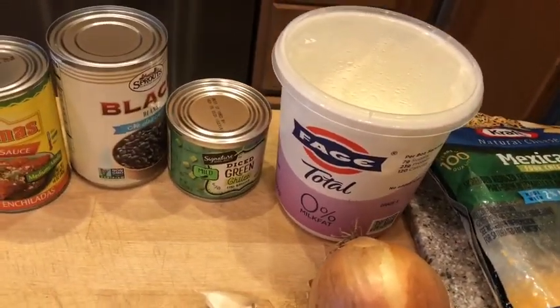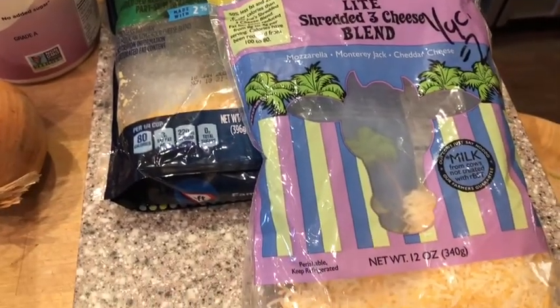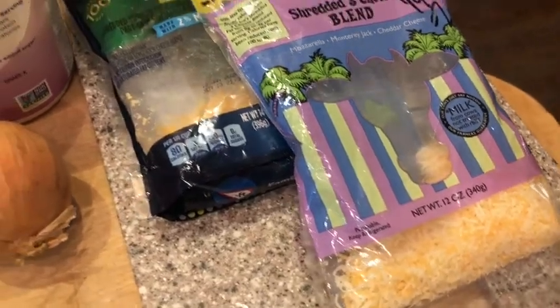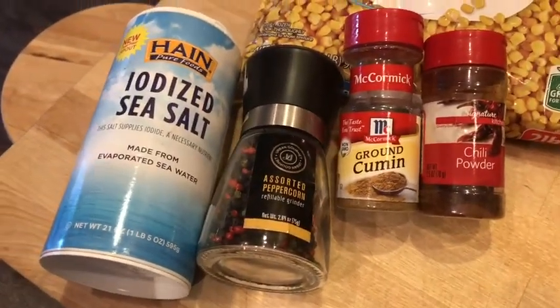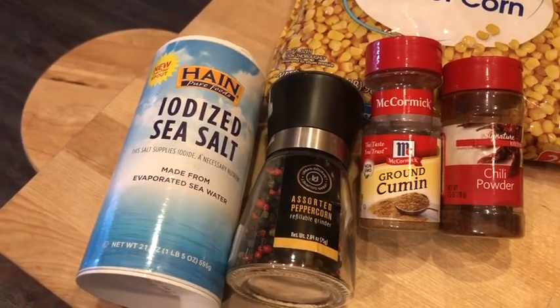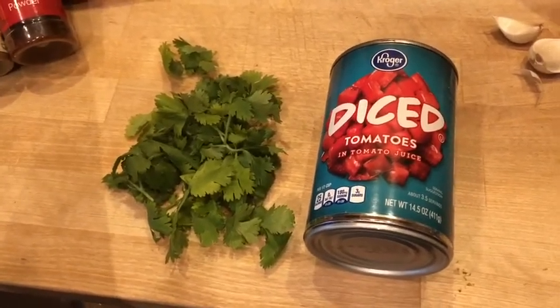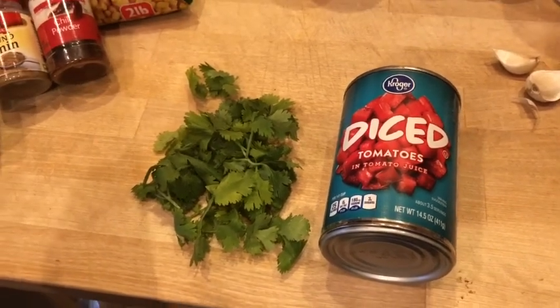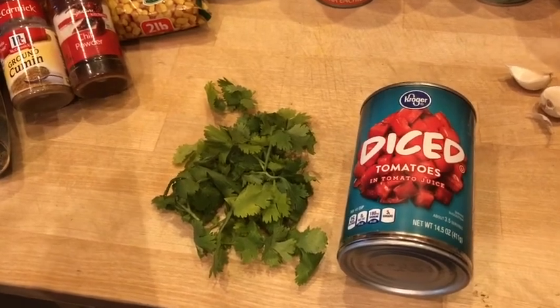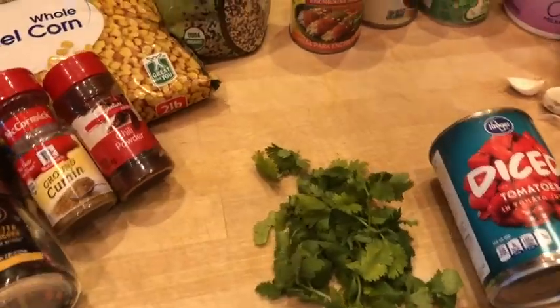If you want more of something, put more; if you want less, put less — it's not going to hurt it to vary the amounts at all. One half cup of non-fat plain yogurt — I like to use Fage Greek yogurt. Then one half cup of light Mexican cheese blend; I have the Trader Joe's version and a Kraft version. For spices: one teaspoon of chili powder, one half teaspoon of cumin, one half teaspoon of salt, and black pepper to taste. For the topping: about three-quarter cup of chopped drained tomatoes and a third cup of scallions — but I don't have any, so I'm using chopped cilantro instead.